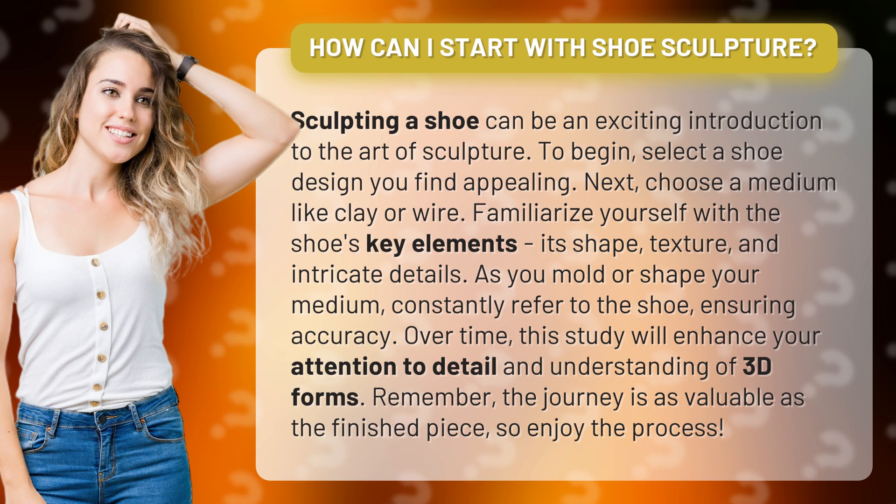Over time, this study will enhance your attention to detail and understanding of 3D forms. Remember, the journey is as valuable as the finished piece, so enjoy the process.